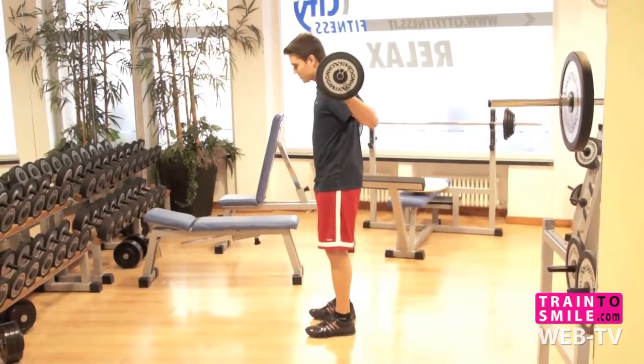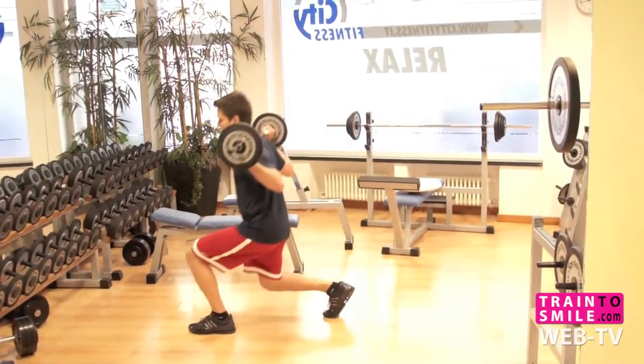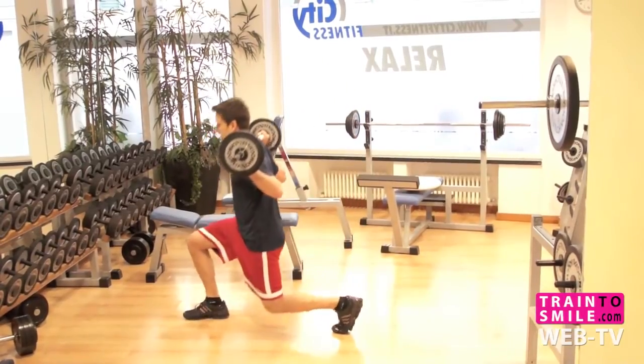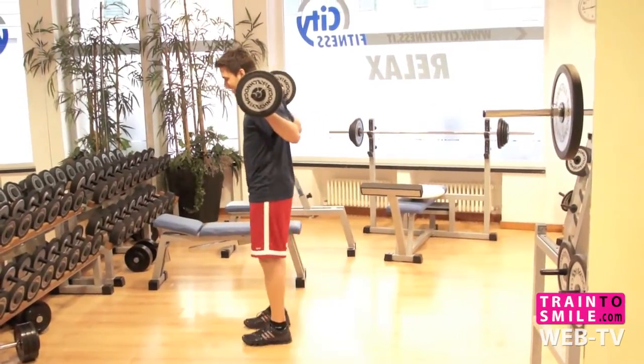Obviously, you have to make sure that your back is straight when you're doing it. Make sure your knee doesn't pass your toes. Your back is straight — and the same thing applies for the back one as well.